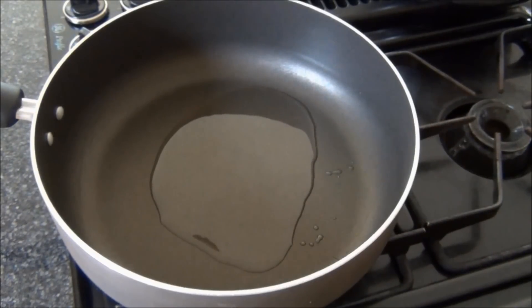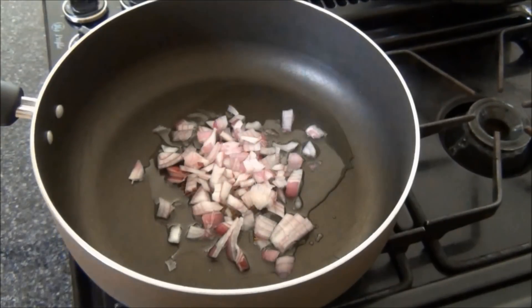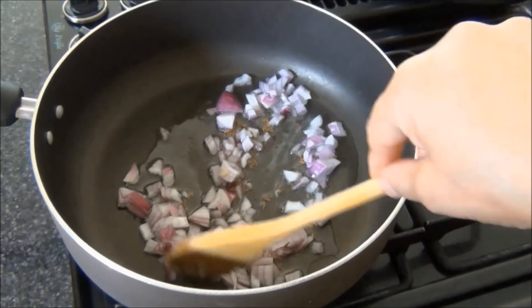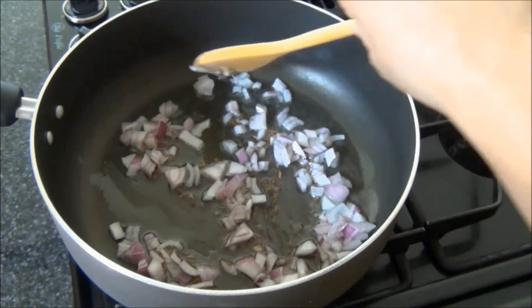I have a pan on medium heat with 3 tablespoons of oil. To it I'll add half a teaspoon of cumin seeds and wait for the cumin seeds to sizzle. When the cumin seeds sizzle, I'll add the other half of the chopped onions and saute it until it's light brown.